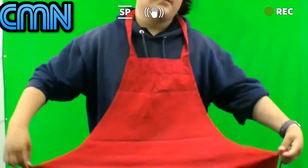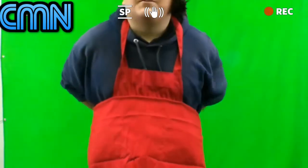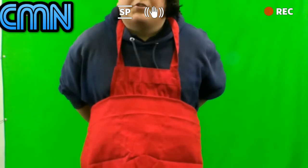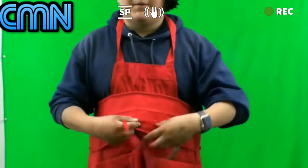So you take these things, you put it like this, and you fold it like that. Then it'll be all short. And you tie it around your back.